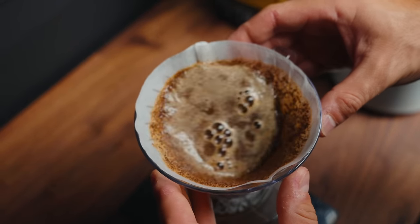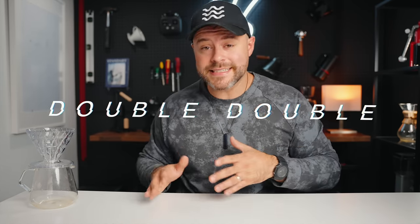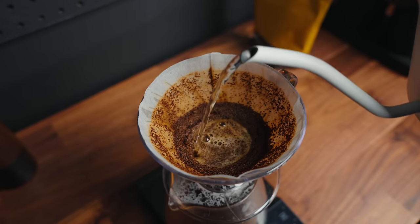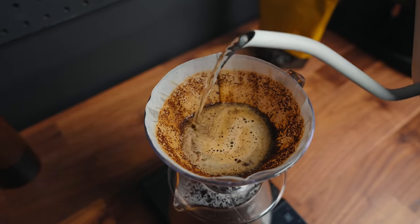I won't say this is the best recipe — rather, I believe there are a lot of recipes that can be used in our arsenal for brewing great coffee at home. Today I'm going to teach you about my method that I call the Double Double: a recipe that I think is easy and repeatable. I'll teach you how to do it, why I do it, and at the end we're going to brew some coffee together and I'll share my taste thoughts.